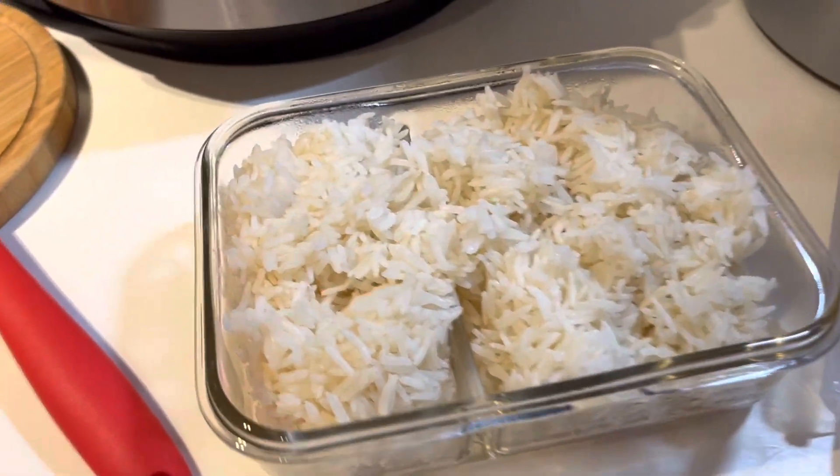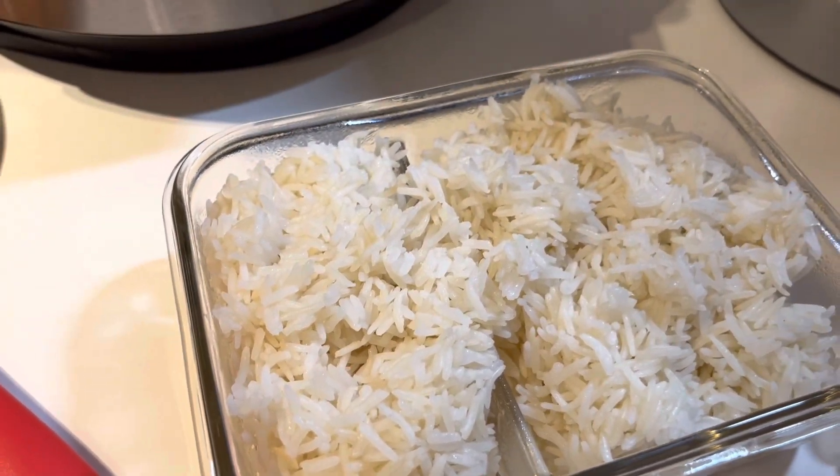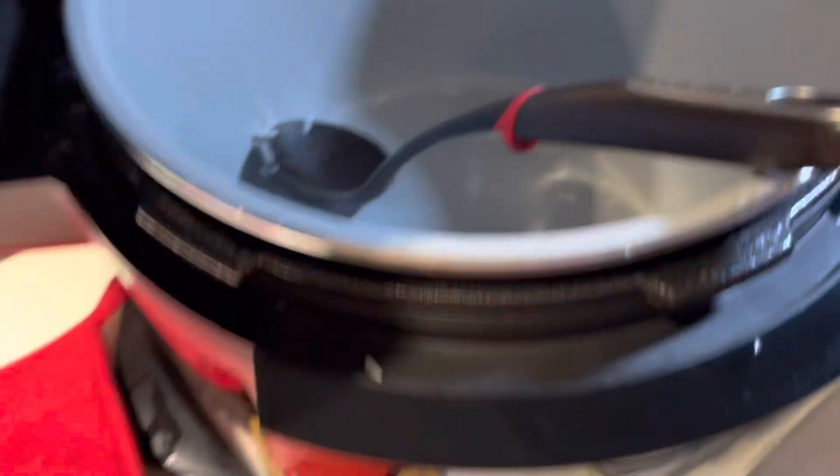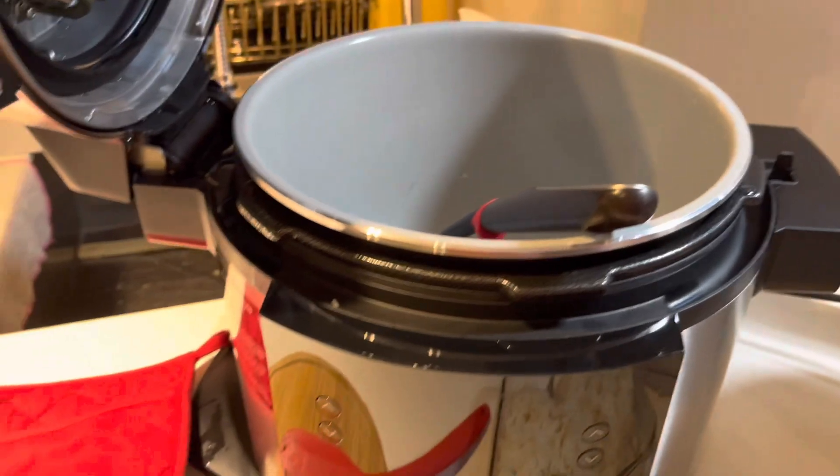So after taking out the rice, I can report it's cooked through. It's a little bit sticky, so I would suggest maybe adding half a cup more water, maybe even a cup.